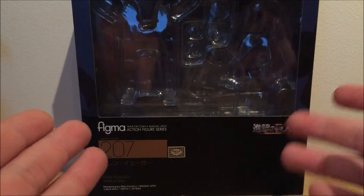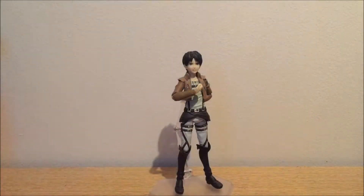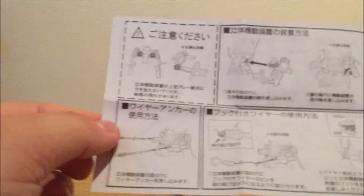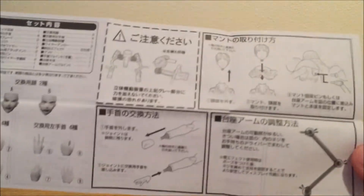But that's enough for the box. Let's get on with it. Eren comes with a lot of accessories — I'm not even kidding. Like, you thought Luka came with enough accessories, Eren comes with a lot more. First off, we have the instruction manual, which is all in Japanese, showing you how to put things together and basically how to do stuff with this figure.